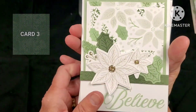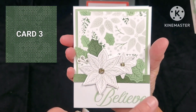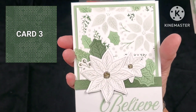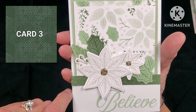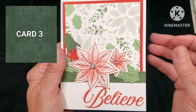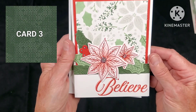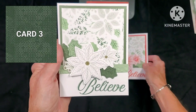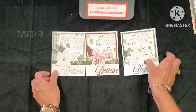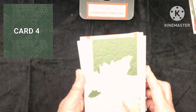Card number three — that beautiful 'believe' from the stamp set is just stunning. Here we're using the dry embossing, the stencil, leaves, and beautiful poinsettias. I added some gems, then did stickles around it for a little extra emphasis and on the berries. If you like it in red, the options with red, gray, and greens just change it up for a whole new look. We also have pine and sage — I love traditional colors — and these cards are just beautiful.